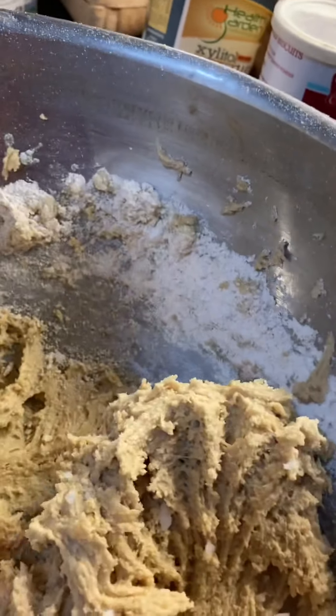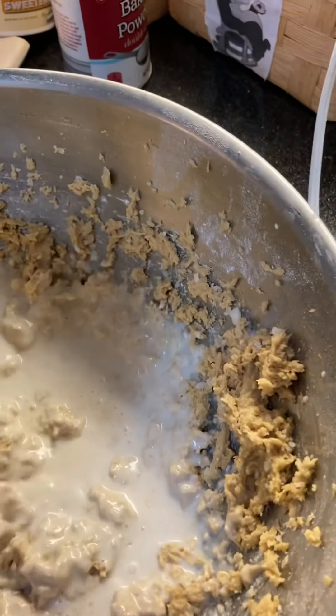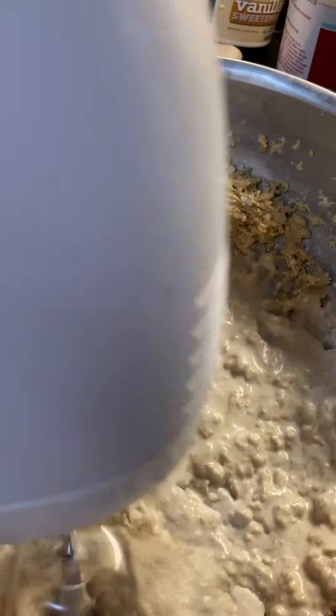This is good because all the coconut oil is mixed in with the flour, so hopefully it won't get overly sweet. The cashew milk is in now and it becomes more battered. I always like a nice batter.